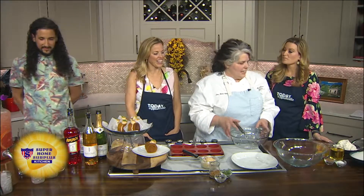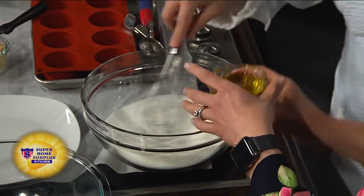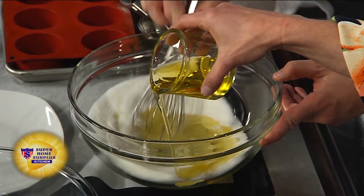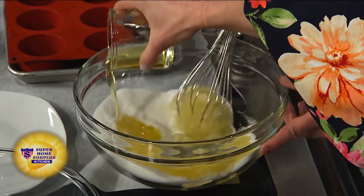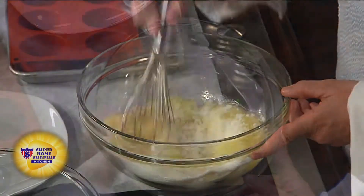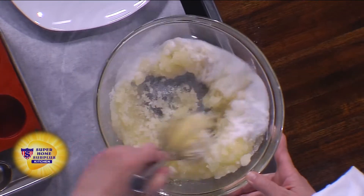This is a pretty easy carrot cake. First, you take the sugar and the oil and whisk that together. Just regular white sugar, and I like canola oil — it doesn't have any flavor. You want to do this on your mixer so it goes really fast.